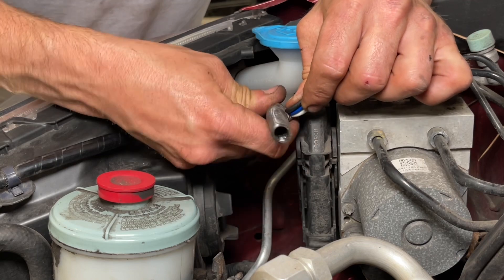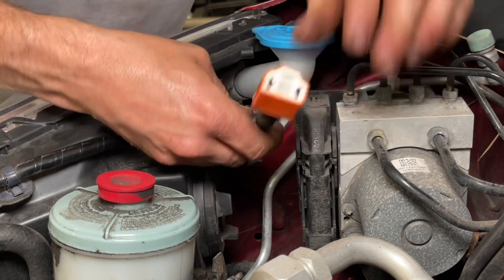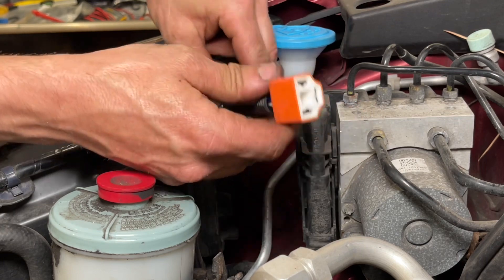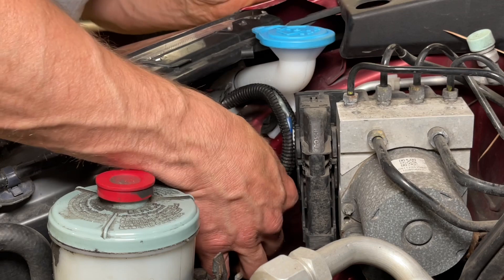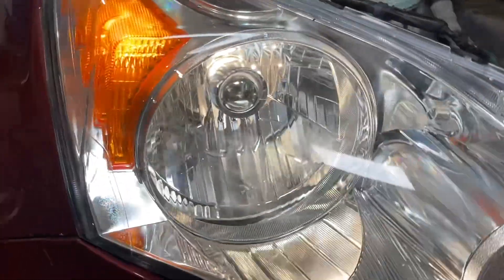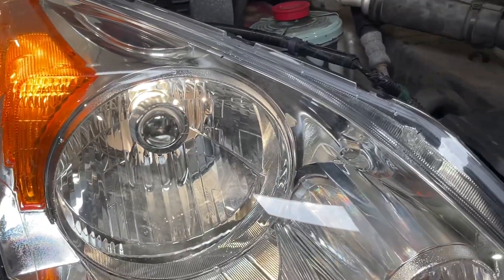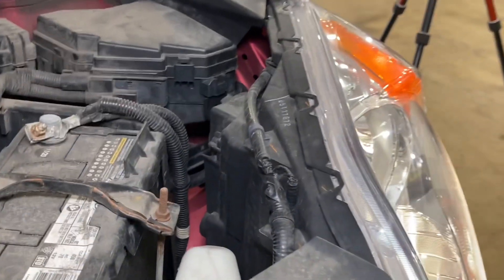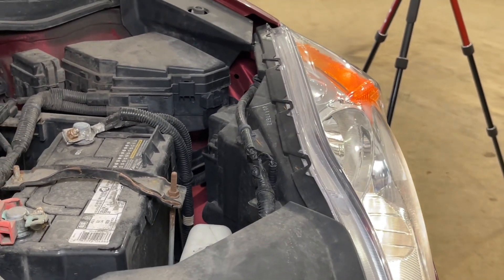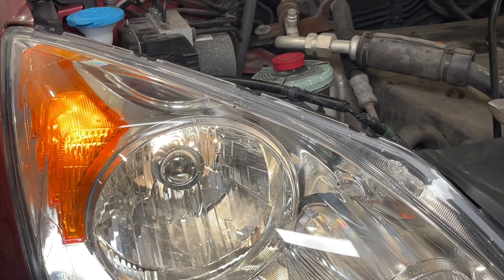These butt connectors are a little big, but we're going to get this plugged in and turn on the headlight to see if it works. There we go — it works. I'm also going to try the high beam and verify that works. The other side works fine, but I may inspect it and if it looks questionable, I might be proactive and swap that harness out too. Links in the description for the tools and parts I used. Hopefully, whether or not you're driving a CR-V, this helps you figure out what issue you might have and how easy it really is to fix it. Thank you for watching.